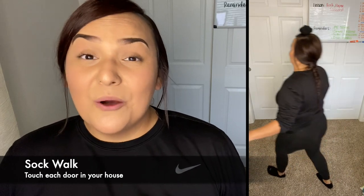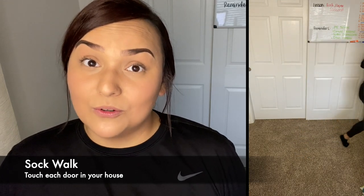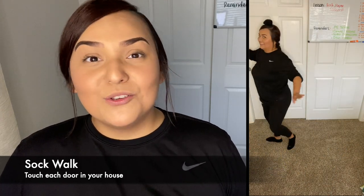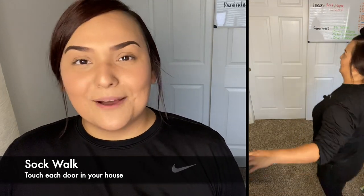Challenge number two is going to be a sock walk. You have to balance that sock ball on the top of your head and go and touch every single door in your house. If that sock walk is easy for you, anytime you drop that sock ball you have to start back over from the first door. But if it's a little bit hard for you already, just pick that sock ball back up and keep on going until you've touched every single door.